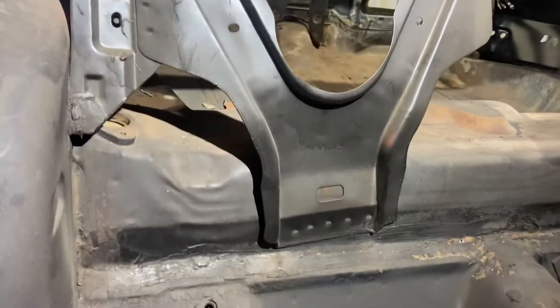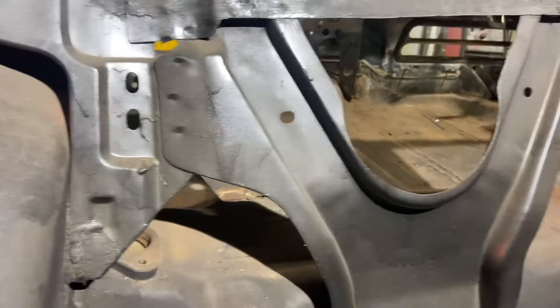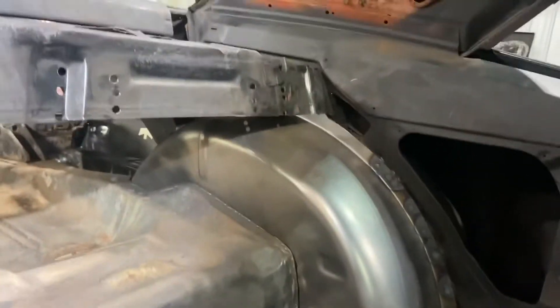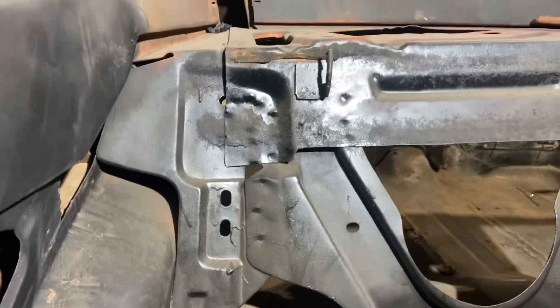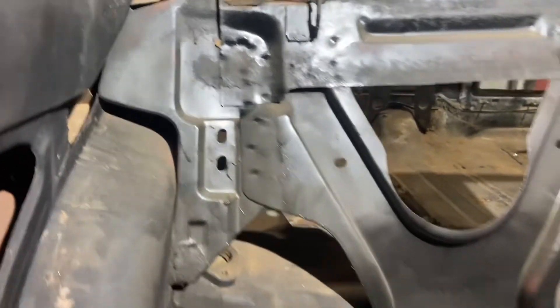The first thing we're going to start with — as you can see here — I'm going to remove this brace right here for the package tray. So that's going to be the first one. We're going to be putting that over here now, so we've got to do some trimming, cutting, and removing to make it work.